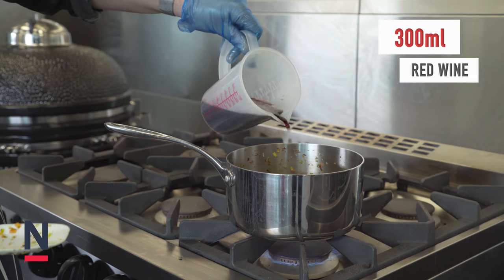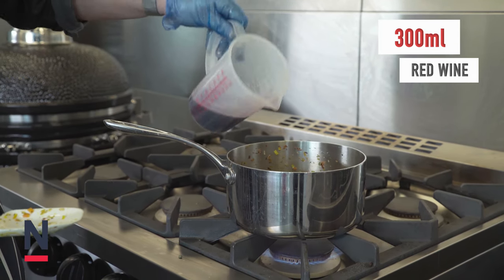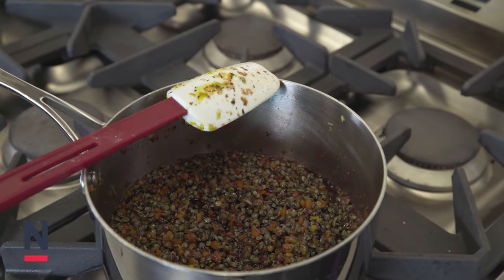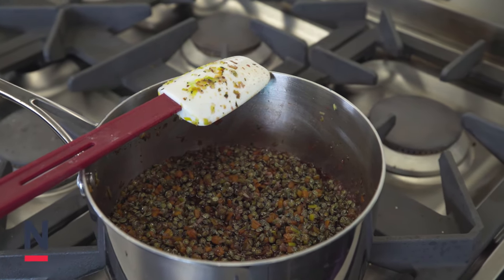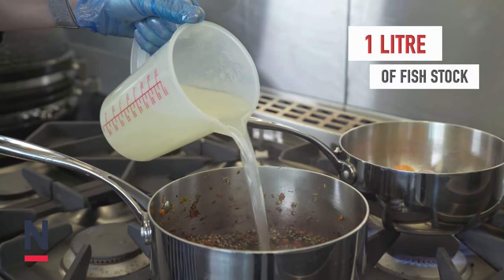So now the lentils have been nicely sweating down with the mirepoix vegetables, we're going to add 300ml of red wine to the lentils and reduce that by half. Once that's reduced by half we're going to add just over a litre of fish stock, again bringing to the boil and reducing by half.